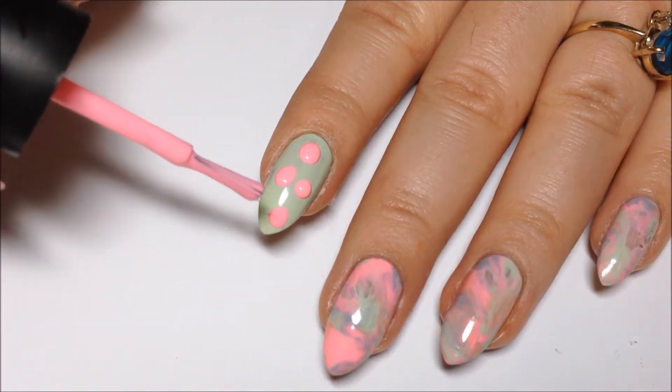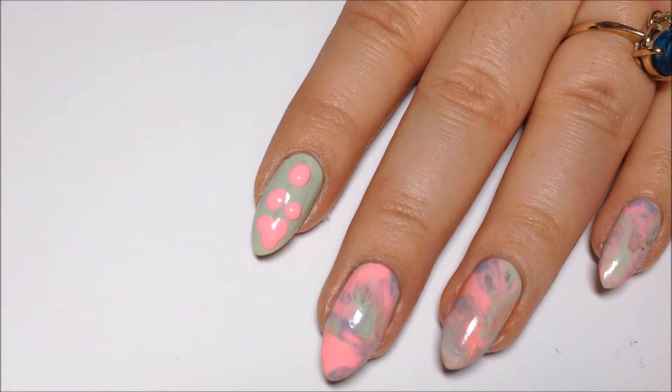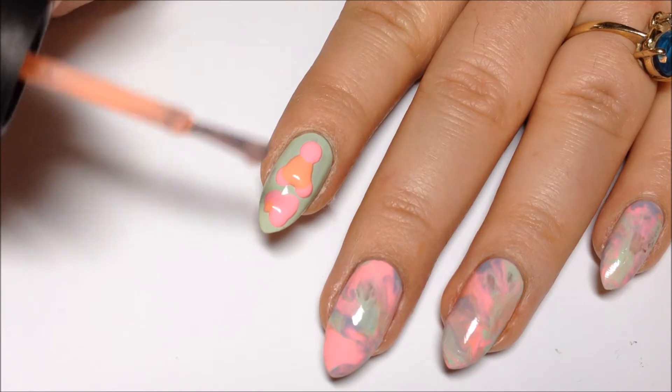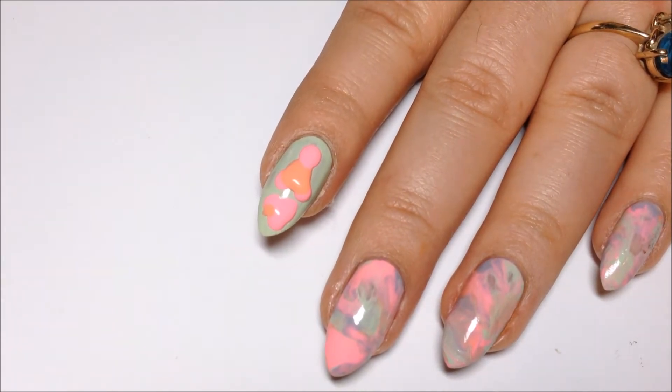Then I'm just going to take all the colors and put drops of polish all over the nail, just mix them all together — the pink, the orange, the purple, and a little bit more of the mint.